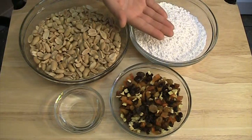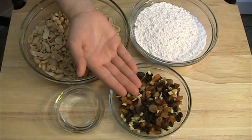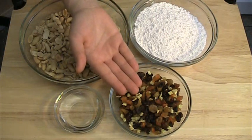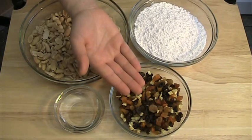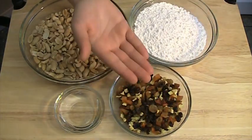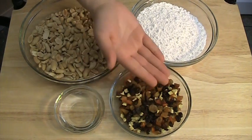Two cups of powdered sugar. One cup of dried fruit pieces. You can use raisins, dried apples, dried apricots, dried peaches, etc. The original recipe calls for candied fruits. However, I prefer to use dried fruits instead. It's tastier and healthier.